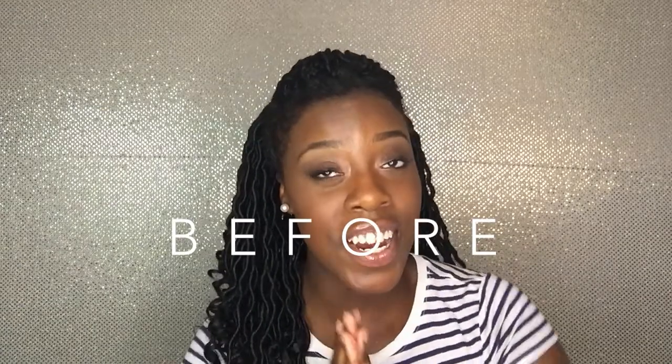I'm guessing you're thinking about getting some kind of crochet style — that's why you clicked on this video. I have some things I think you should consider before you go through with it. I have some good, but also some not so good things. So, for the sake of your scalp and your edges, I would stay tuned.